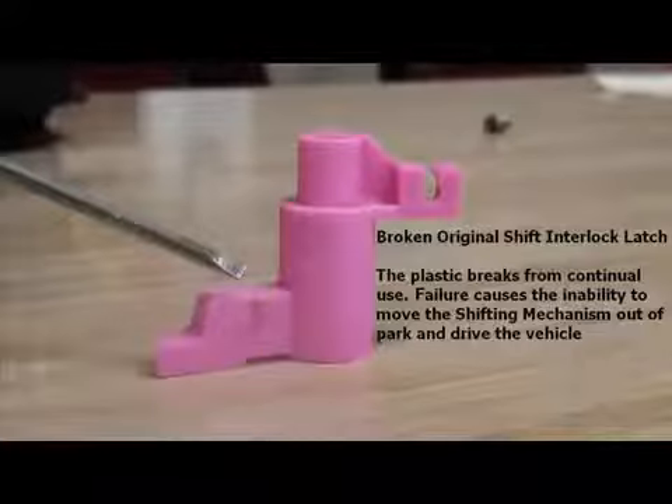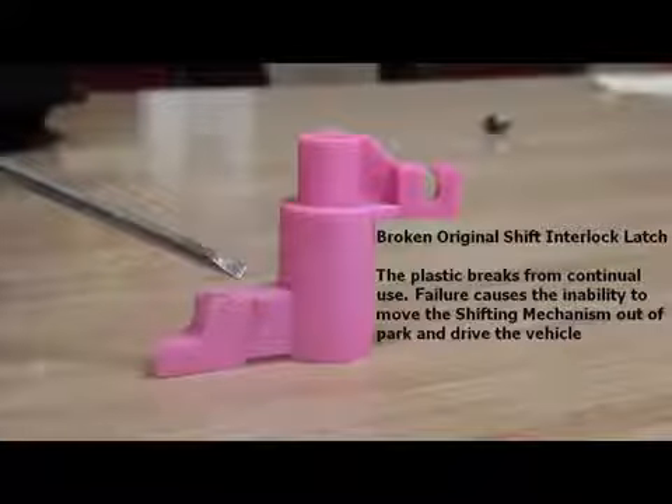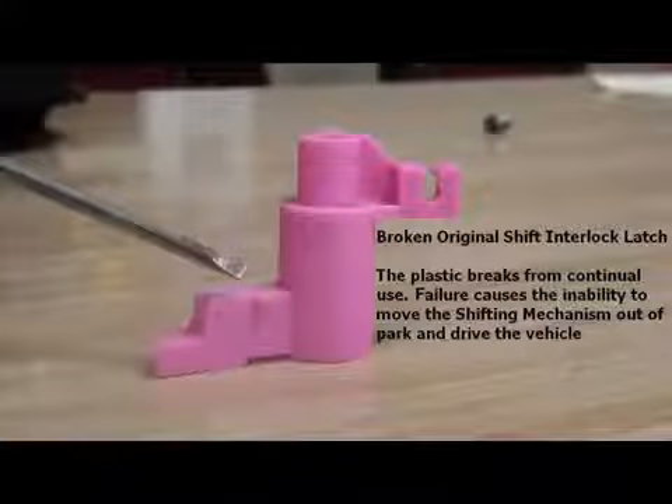Here is an example of a broken shift interlock latch. The screwdriver is pointing to the broken tab. The plastic breaks from continual use. Failure causes the inability to move the shifting mechanism out of park and drive the vehicle.